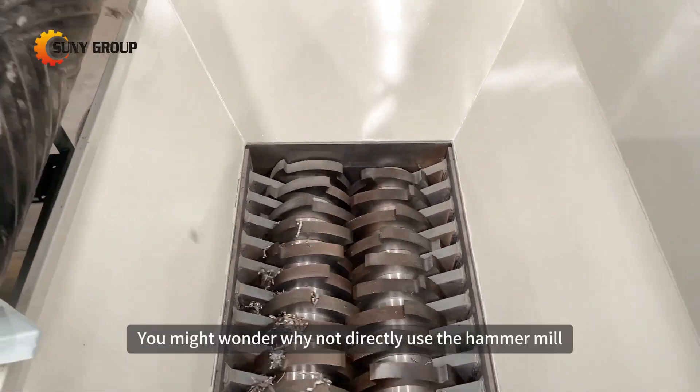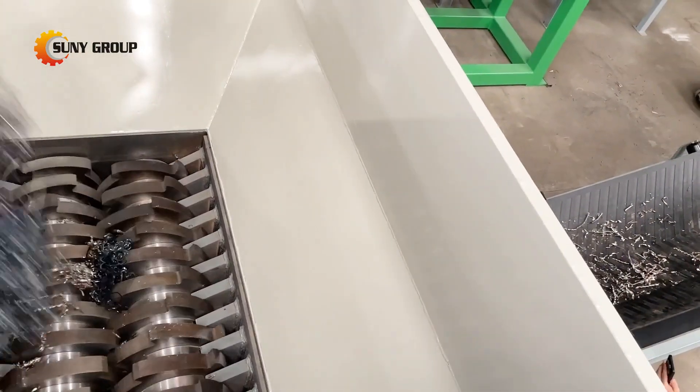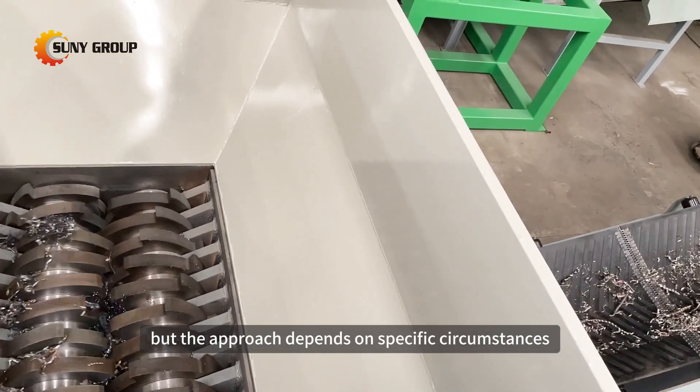You might wonder: why not directly use the hammer mill? It's a valid question. Direct use of the hammer mill is possible, but the approach depends on specific circumstances.